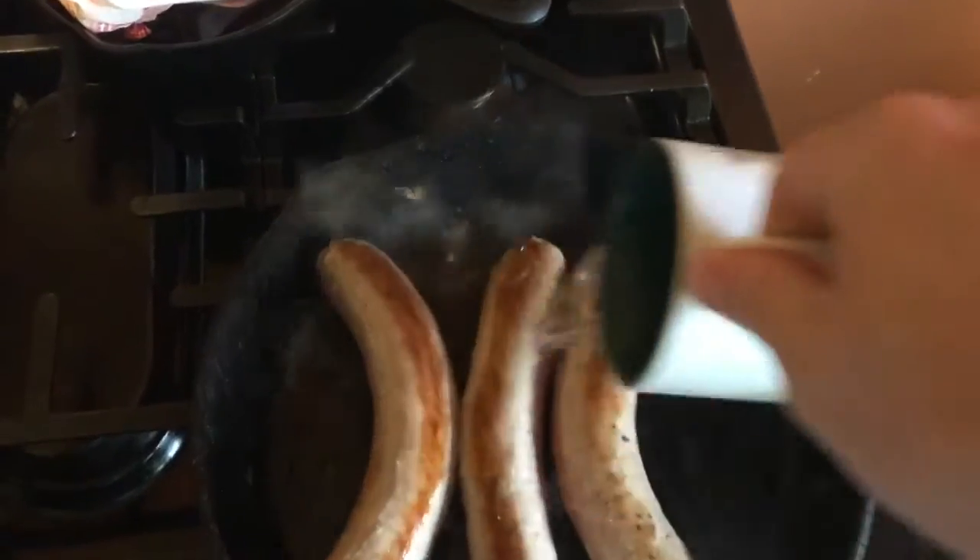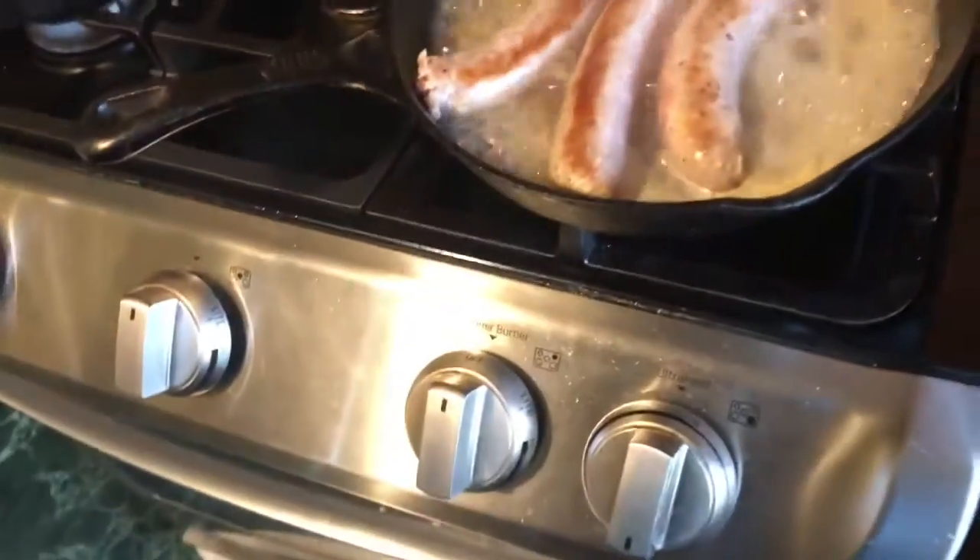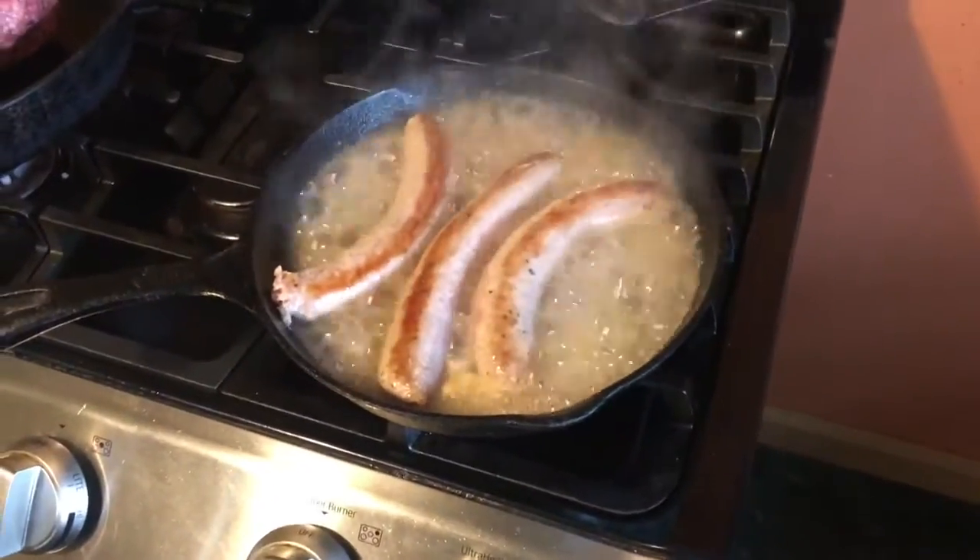Once the Italian sausage starts getting brown and hot a little bit, just put a little water in between it so it can get the inside browned. I don't like to chop them up when they're raw — it's a big greasy mess. Get them a little bit brown, then take them over and chop them up.